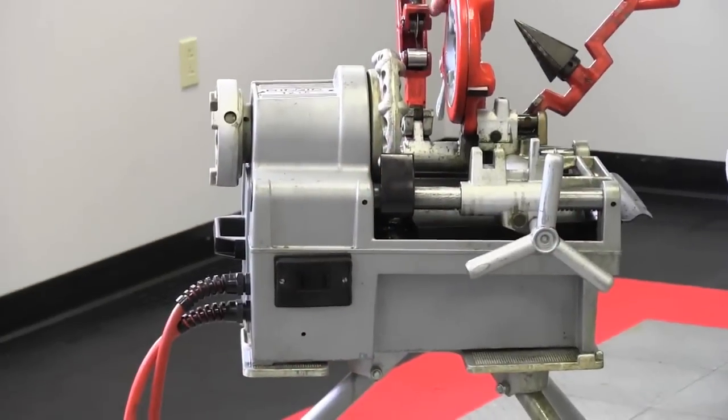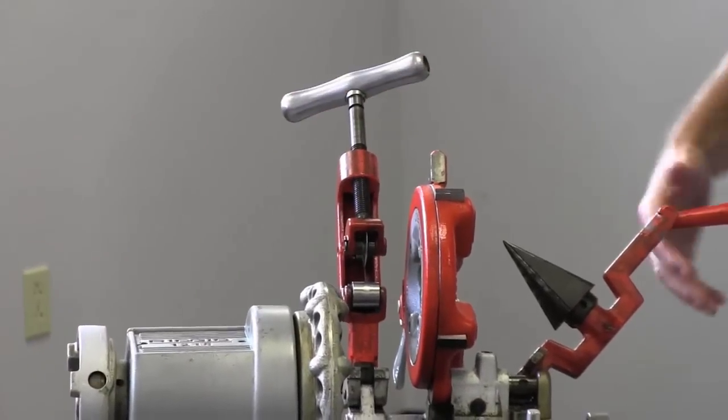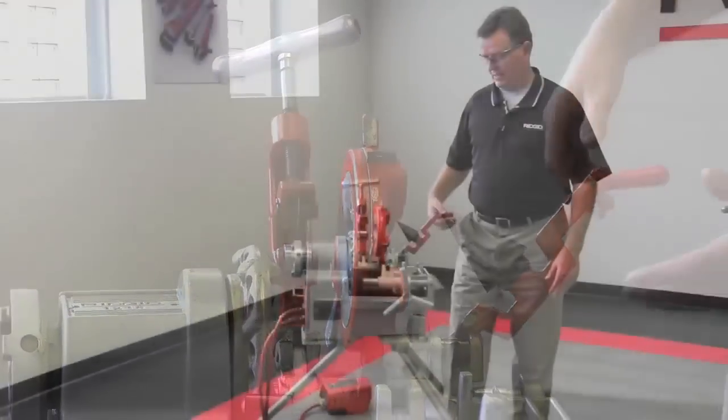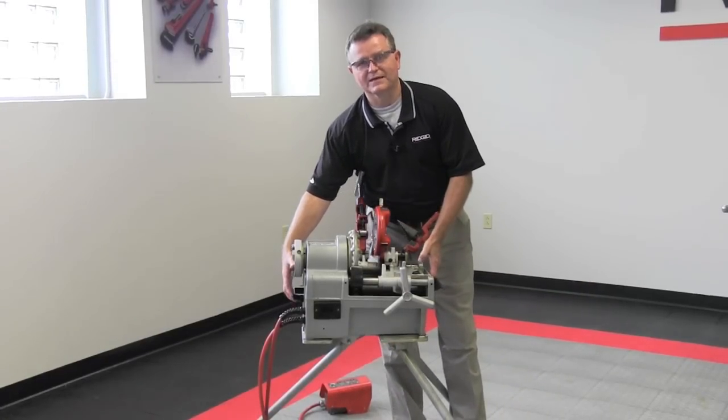The oil is controlled through the die head — you control the flow of it. It includes a cutter, die head, and a reamer. It's lightweight and transports with handles on both the front and back of the machine.